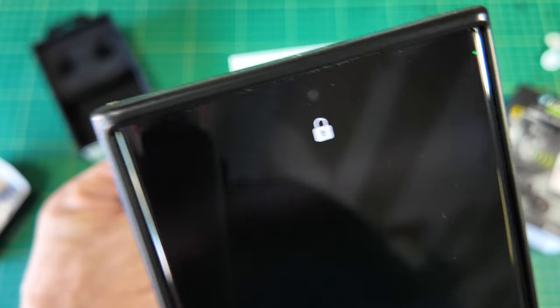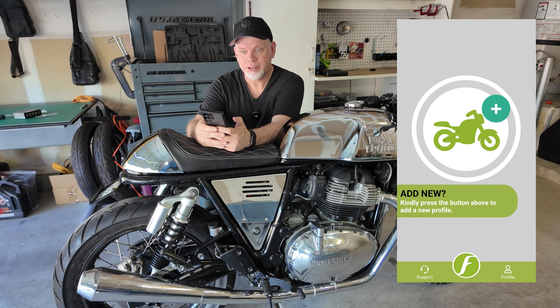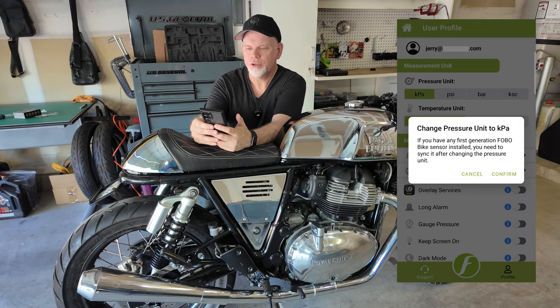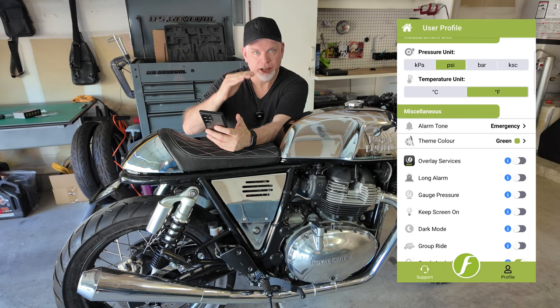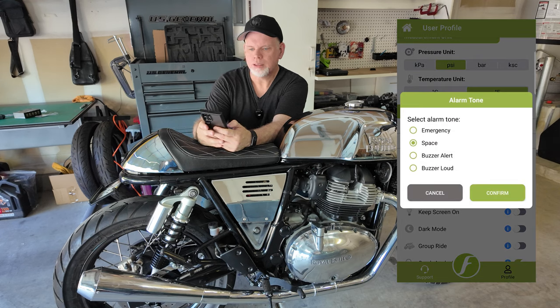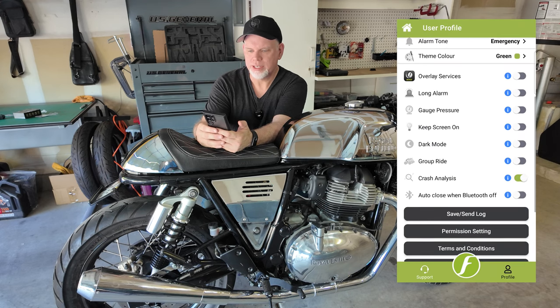First they give you a QR code for downloading the instructions. You just download and install the app like you would any other app, give all the permissions it requires — and they do ask for a lot. Once you're in there, set the profiles. You can choose your pressure unit — I'm going to do PSI — temperature in Fahrenheit, and alarm tone for your tire pressure alerts. You can set alerts if your tire pressure gets too high or too low. There are some fun options — Space, Star Trek — we'll just stick with the submarine emergency.